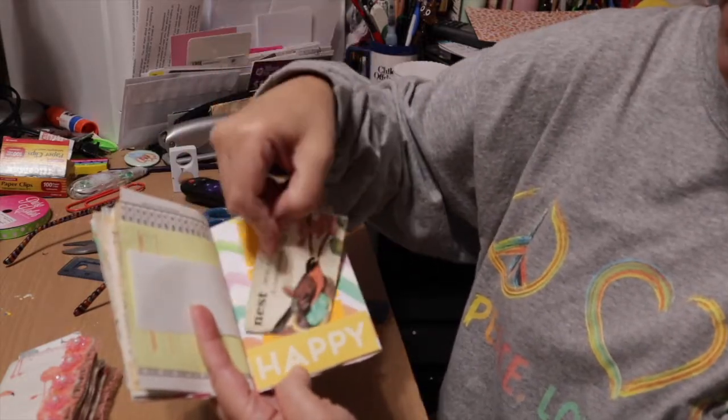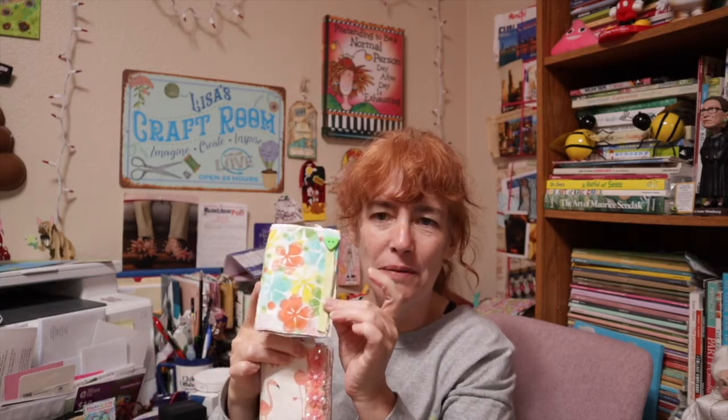And then we have our happy pocket in the back with a little journaling card and a paint chip card. I hope you enjoyed this video today. I hope you enjoyed seeing the gorgeous mini created by Liz four or five years ago, and I hope you enjoyed my version as well. Let me know in the comments below if you're going to make a mini journal or something else mini — I'll see you soon, bye!